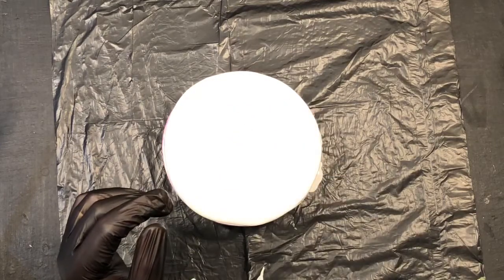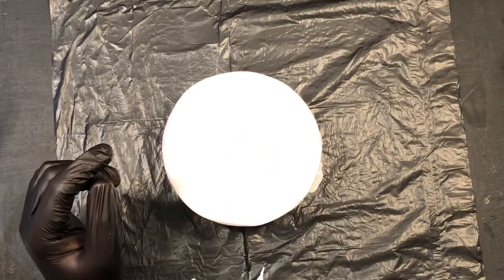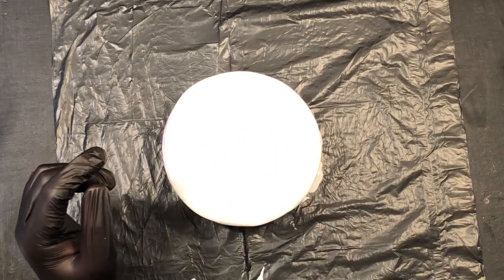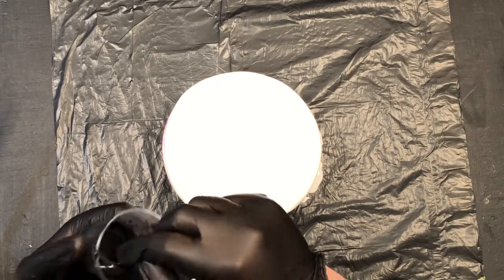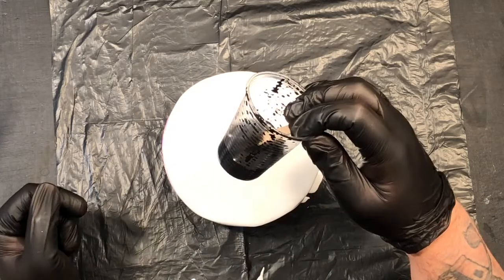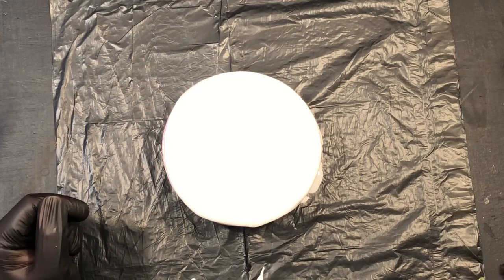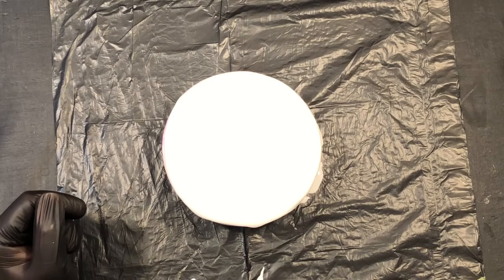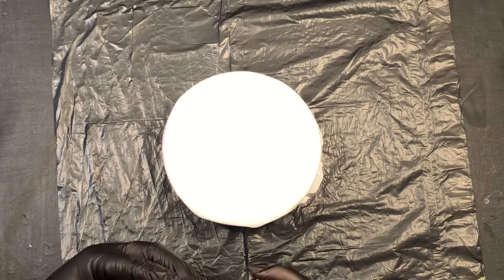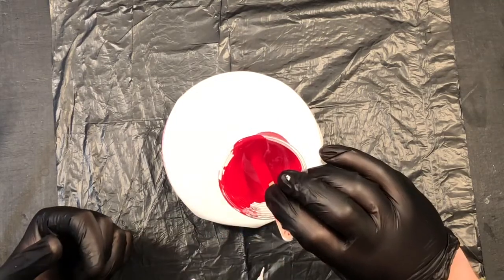Arctic Opal is a lovely blue. The cell activator is Amsterdam black oxide, and Floetrol — so that's a two-to-one mix: two parts Floetrol to one part black oxide. I also have a crimson red from Arteza in there as well.